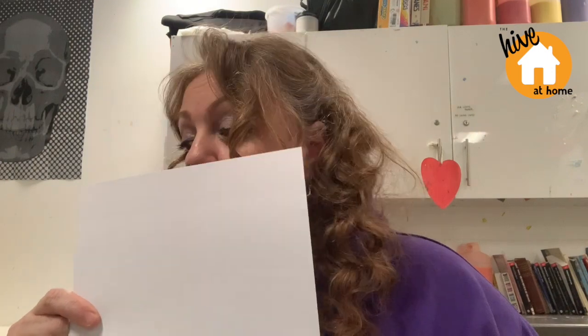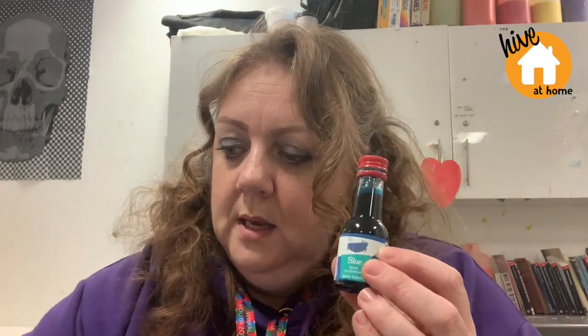So what you'll need for this is a tray or a plate — I've just borrowed one from the art room — some shaving foam. Make sure it's foam not gel because it doesn't work so well with gel. A piece of white paper or card, or several pieces if you want to make a few, and then a load of different colored food coloring and something to stir with. I'm using the end of a paintbrush but I'll show you that when we do it.